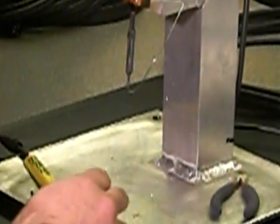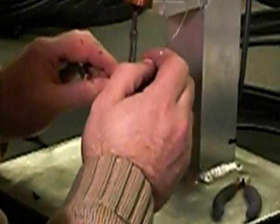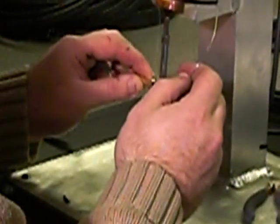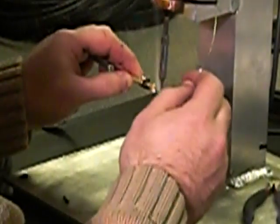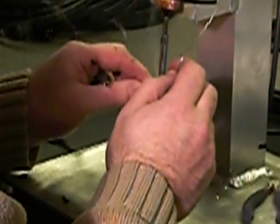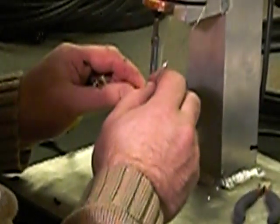The best way to do it on a Neutrik jack — then you tin your jack, get a nice bit of solder on there. You don't want any dry joints. You're going to make sure you have good pulls of solder.